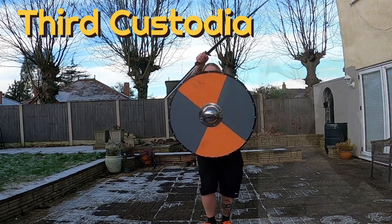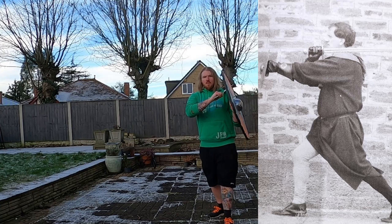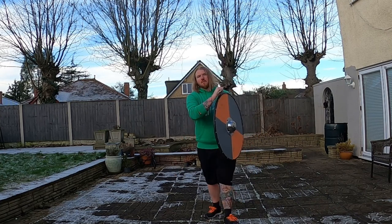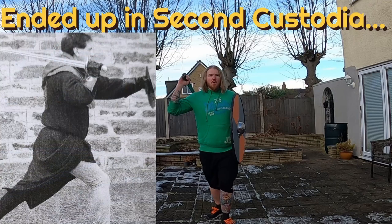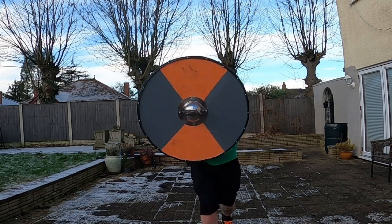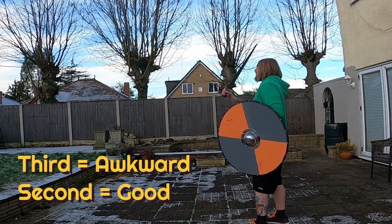The third custodia. I found this one really awkward, I wasn't a fan. Because you've got such a big shield on your left-hand side, it's a bit more awkward to get the blade over. I actually keep putting the sword on my other side, which ends up being the second custodia — and that feels so much more natural. I use that a lot in sparring already, I didn't know the name of it. But the third I find really awkward.